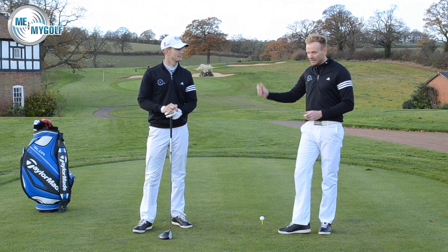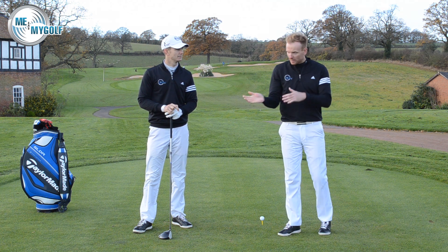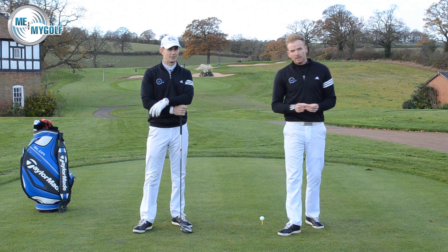He would aim well to the left. He'd be well over the top of the swing, playing the club face really open. So we see a lot of these, don't we? Yeah, definitely.